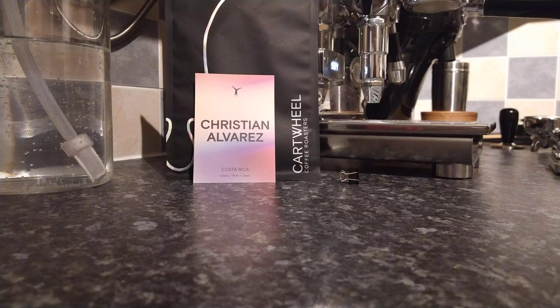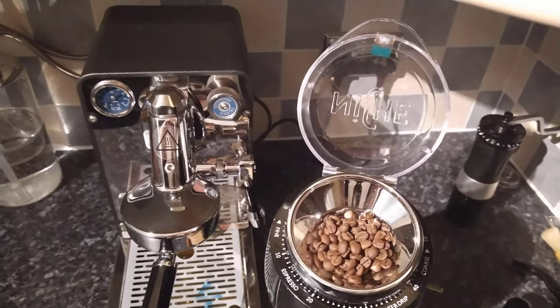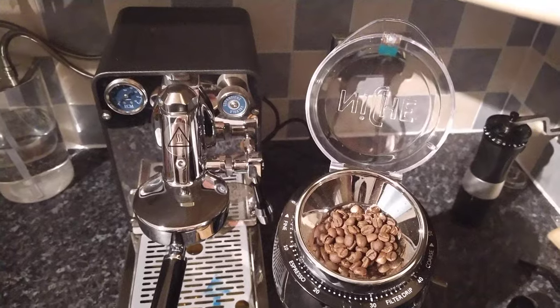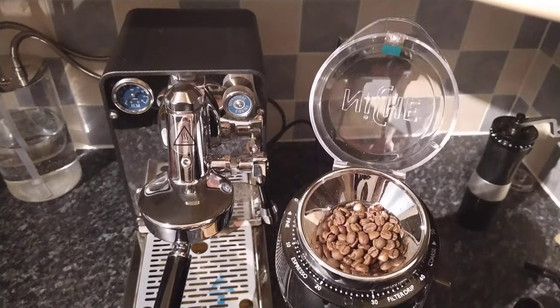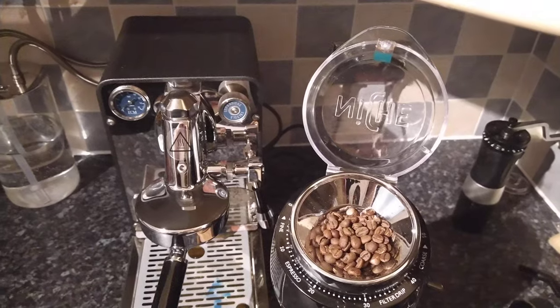So what we'll do is we'll go to the niche. I'll weigh out the 18 grams of coffee first, and then we'll look at the settings and the beans. Here we have the actual beans. These beans I would suggest would be medium to light, probably more medium than anything else. The dial on the niche is at 14 for this one — I found that 14 works fairly well for these beans. Anyway, let's get on to the grinding.